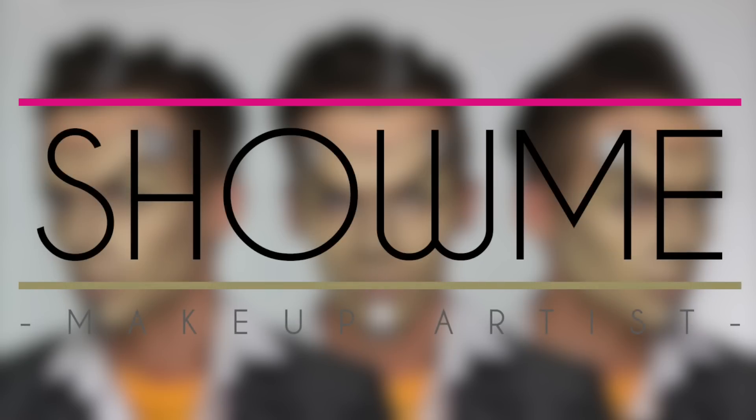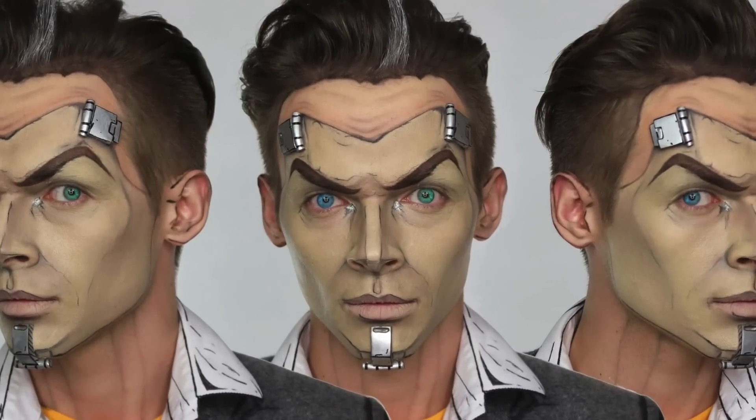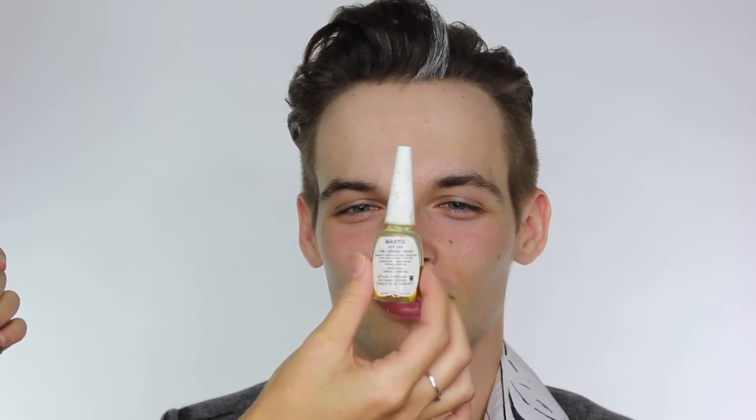Today's tutorial is of a character called Handsome Jack from the game Borderlands. I've had many requests from the gaming community and cosplayers to do this, so this is my version of it. This is my model Jack — you may have seen him from a few of my other Halloween tutorials. He owns a prop making company and he's made the brackets that we're going to be gluing onto the face here, and to glue them on I'm using Mastic.